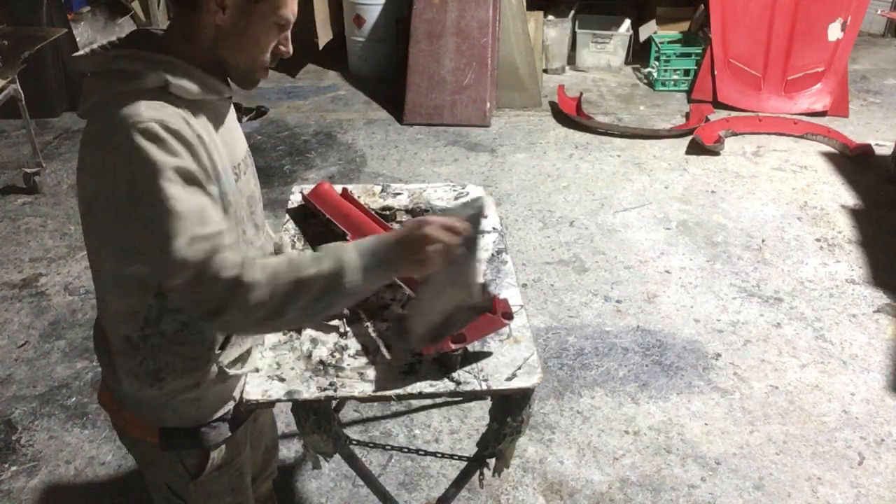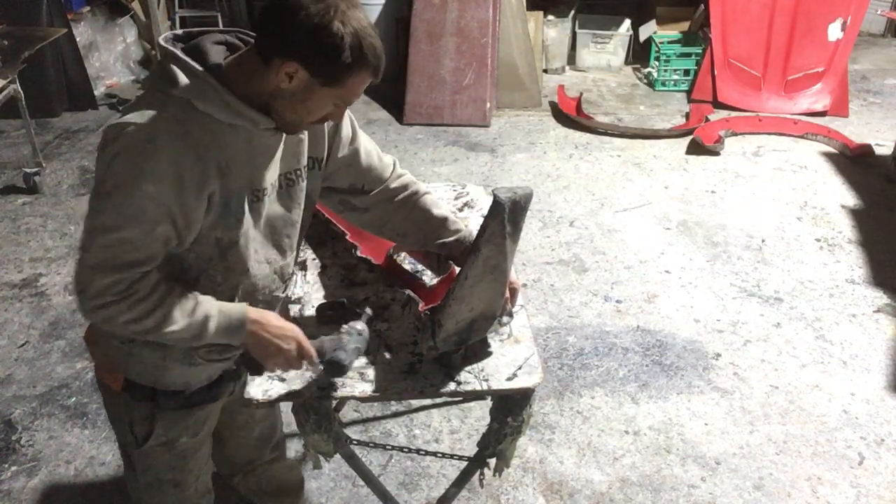Anyway, here's one of its uses. We're often using it to clamp stuff together with.